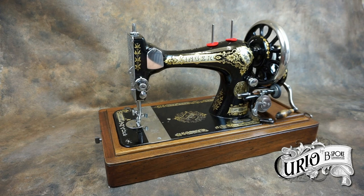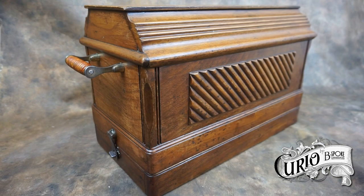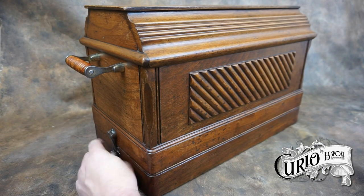Hello again and welcome back to my channel. This beautiful Singer 28 dates back to 1902. It's housed in a sturdy ornate coffin top case.